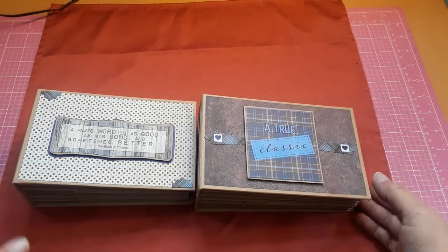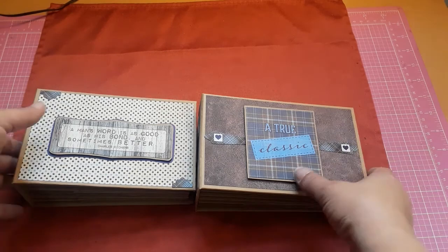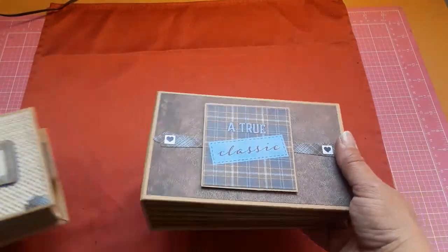Hi folks, Mel here. I'm gonna share with you two little minis that are very much similar but a little different with the paper choices and layouts. A while back at Tuesday Mornings I bought the Rugged collection from Authentique, and I thought how fun would it be to make little coin envelope minis, kind of like what Gingerup does — that's who I followed for the inspiration. I'll post a link to her channel below; she makes the cutest little coin envelope minis.